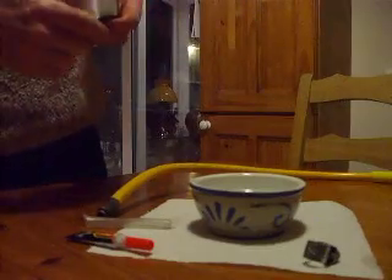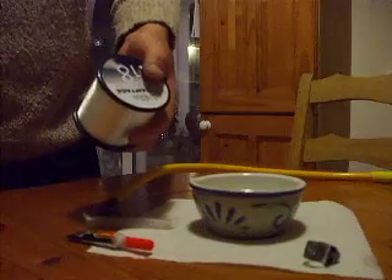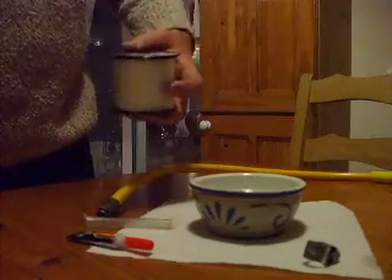Get some fishing line. This is only three pound breaking strain — it's a bit too fine, but it still works. It's best to get a bit more, maybe five to ten pounds.